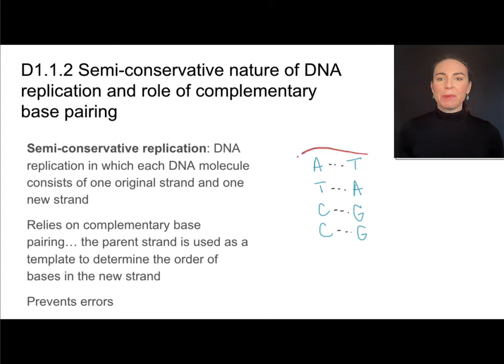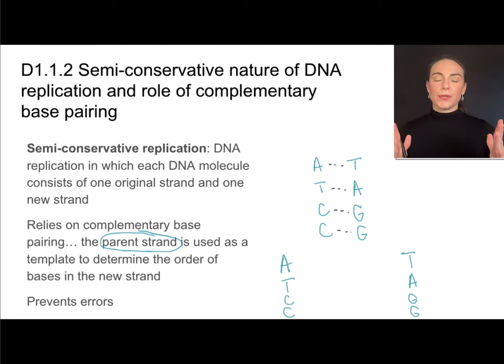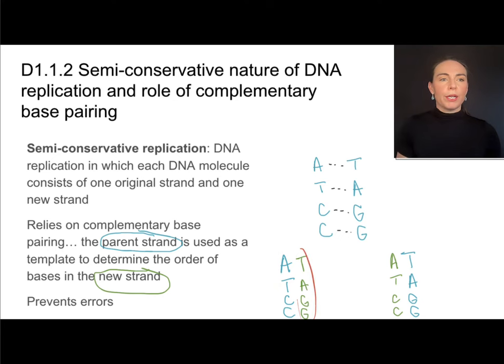In complementary base pairing, adenine pairs with thymine, and cytosine pairs with guanine. There are hydrogen bonds between them. In replication, we have a parent strand, and we use that as a template to create a new strand. Those hydrogen bonds break, the parent strand comes apart, and then the parent strand is used as a template for creating a new strand. We end up with two identical molecules, each with one parent strand and one new strand, with hydrogen bonds forming between the nucleotides.